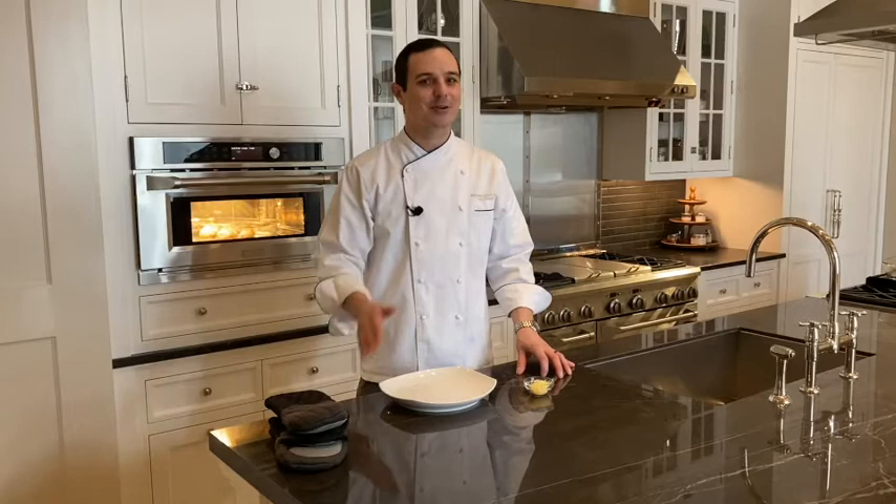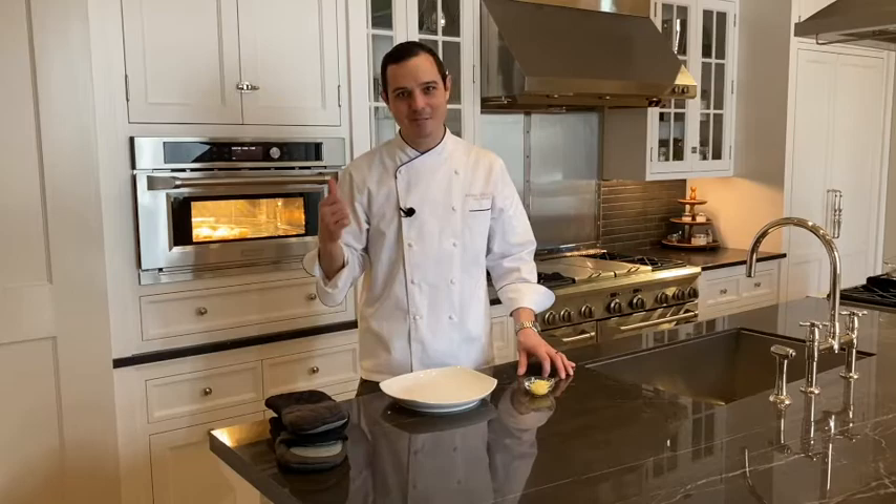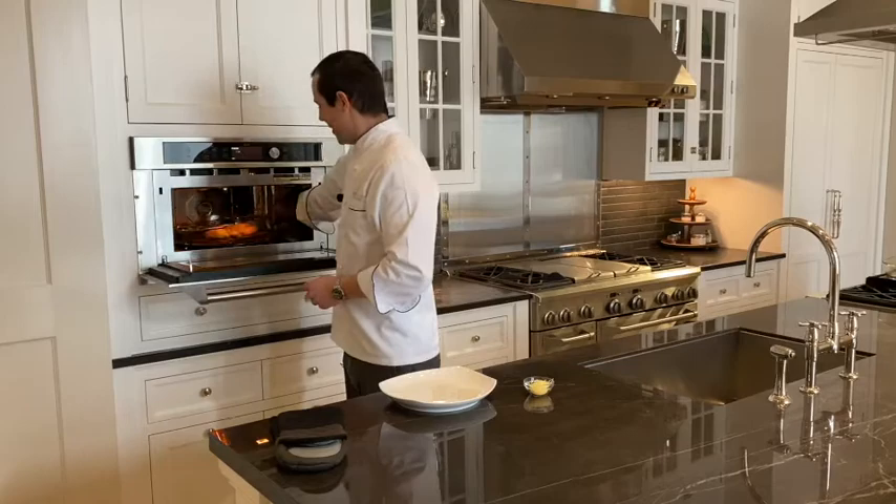So excited to show you the results on these Hasselback potatoes. They're going to be so caramelized, it's going to look like a professional chef did it every time. I take the credit, but it's really the speed oven. Absolutely perfect — you can see the evenness of browning, couldn't be better.